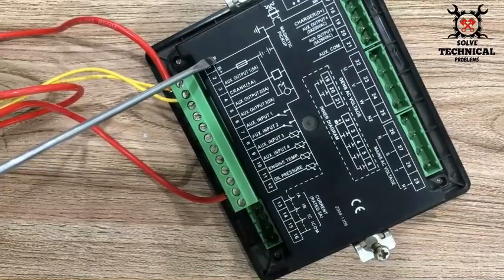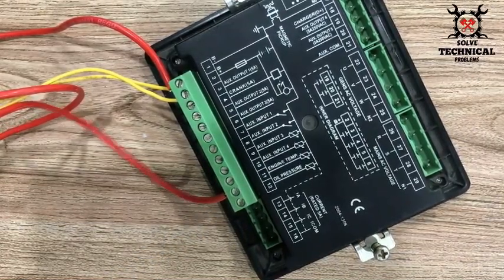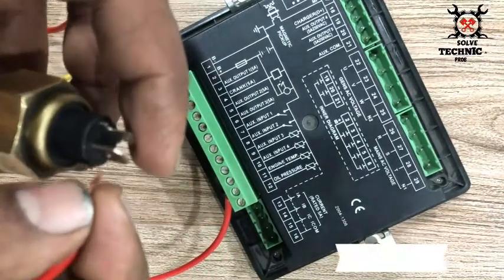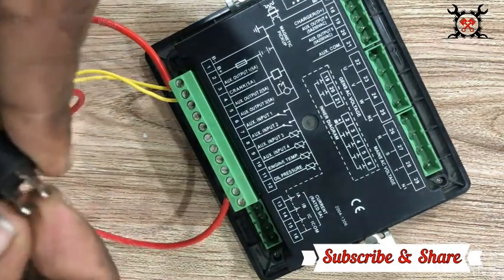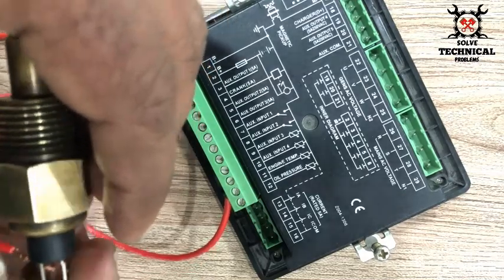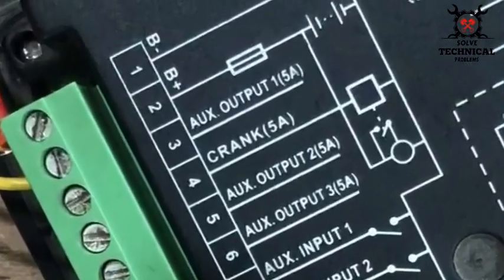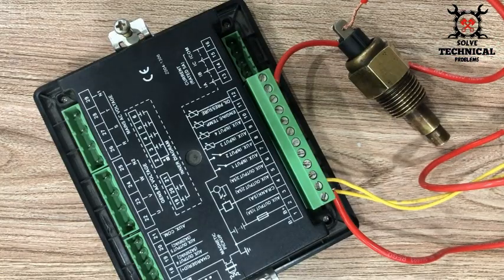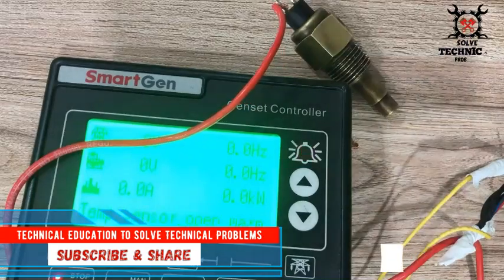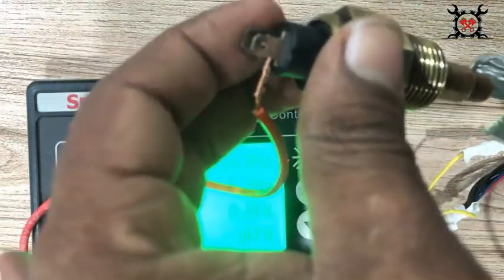First, we have to connect the battery at B negative and B positive. We will tie an extra negative at the B negative to connect it with the sensor. There are two points on the sensor: one is for sensing and the second is for switching. I have connected the sensing point with module number 11, which is engine temperature. Number one and two are battery negative and positive. I have tied up two wires at the negative terminal.